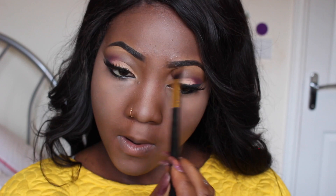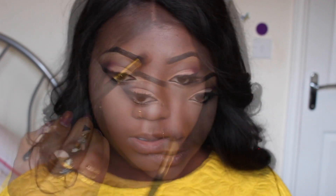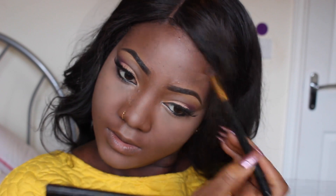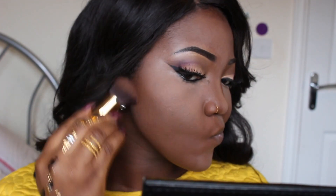I'm going to be using the same brush just to blend it into the rest of my face. I don't want my face to look segmented, so I'm going to be contouring the top of my temples and then my cheekbones — this is just to give my face a more sunken, sculpted effect.